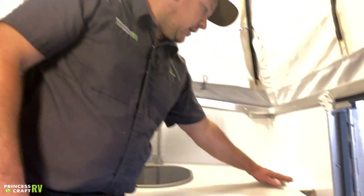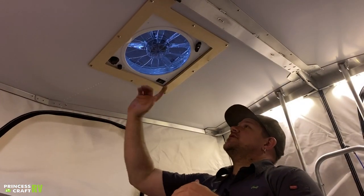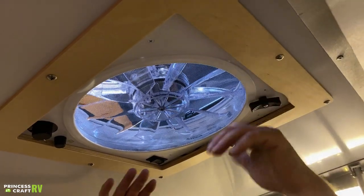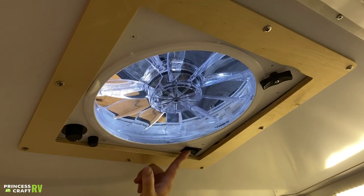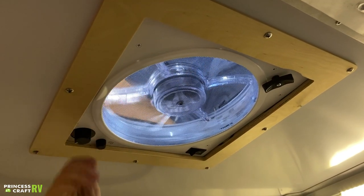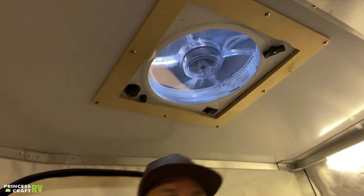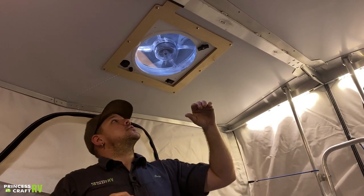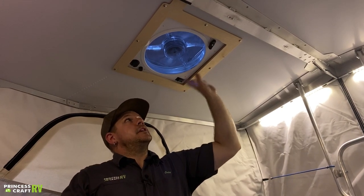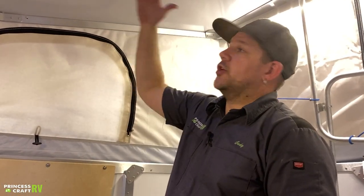There's a storage rack for knives and other items. Just overhead is your vent fan — crank it open to use it. This vent fan can pull air either out of or into the trailer using the selector switch. It has three speeds: low, medium, and high. With your windows open and this running, it creates a nice breeze in here. Dometic equips their vent fans with a lid switch — when you close the lid it automatically shuts the fan off, and when you open it, it automatically kicks back on.